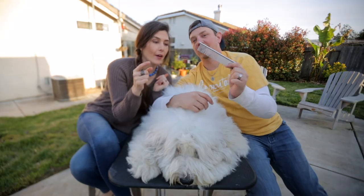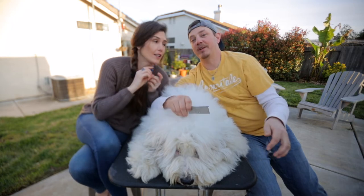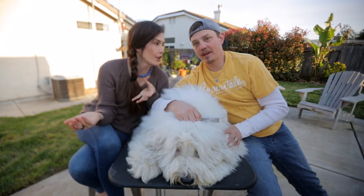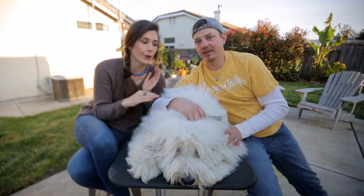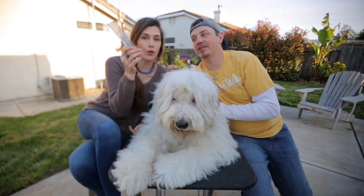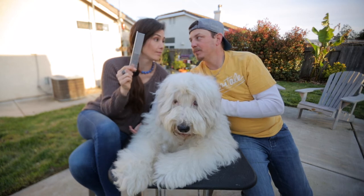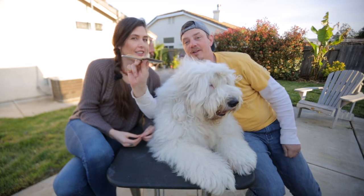It's stainless steel, and when we clean all our dog brushes, we pop them in the dishwasher — by themselves, obviously, not with our dishes. And then we clean the dishwasher just for sanitary reasons. But they all wash up really, really good, and you know that's important. Stainless steel — dogs can't chew it, they can't destroy it. This one is one of your best friends for grooming a long-haired dog.